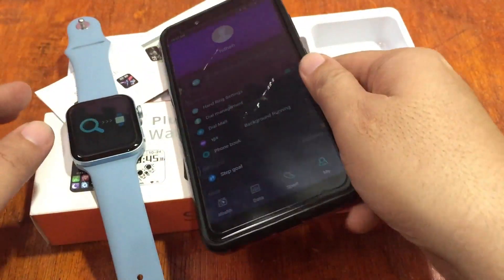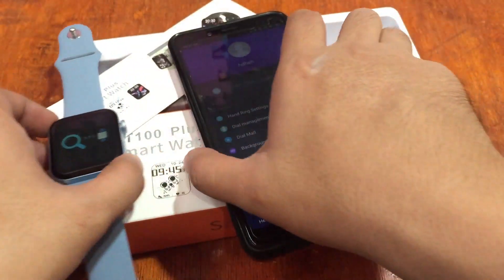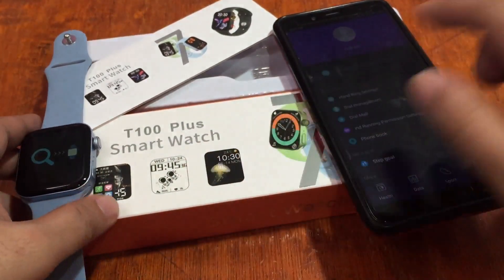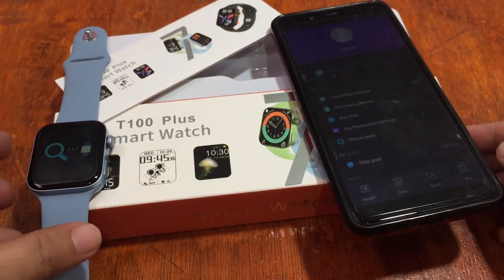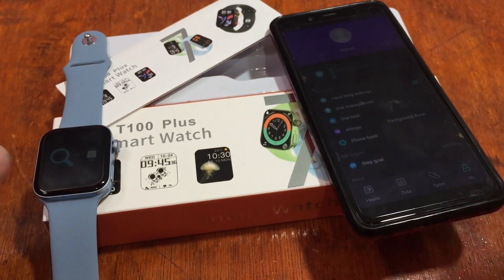That's it! If you have any questions regarding the installation of the HRY Fine app on the T100 Plus smartwatch, please drop a comment below and we will try to answer your queries. Goodbye!